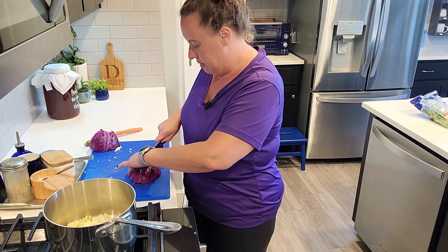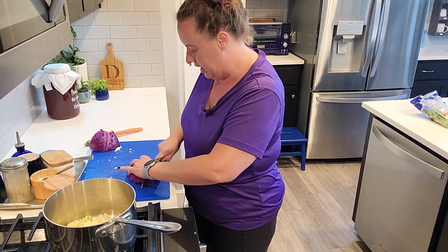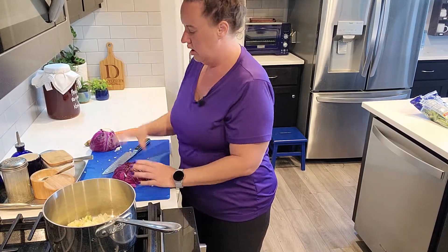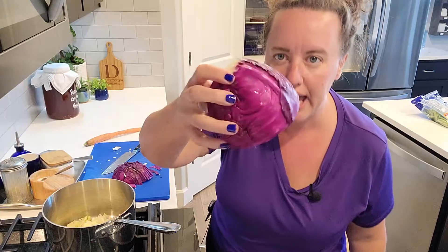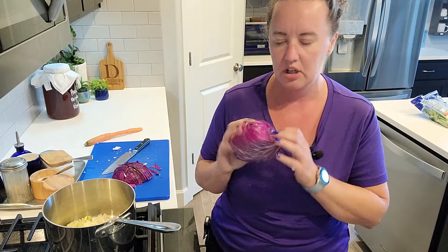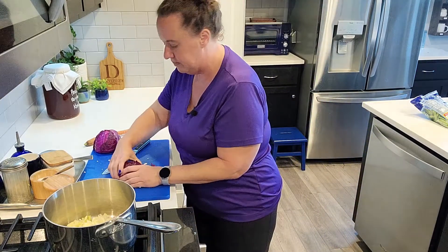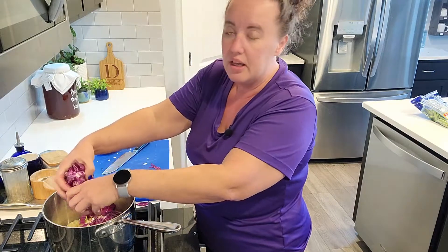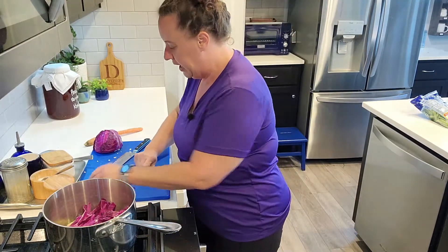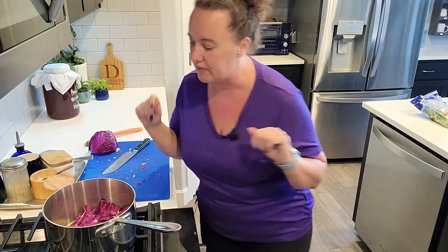Maybe I'll use chicken — this time I'm using pork. It's all about learning some good methods. So here we have a red cabbage. Compared to my purple shirt, I could see why it would be called red cabbage, but to me it's purple. That's my beef with red onions too — they look purple to me. But I will say next to this purple shirt, this cabbage definitely has a lot more pink in it.